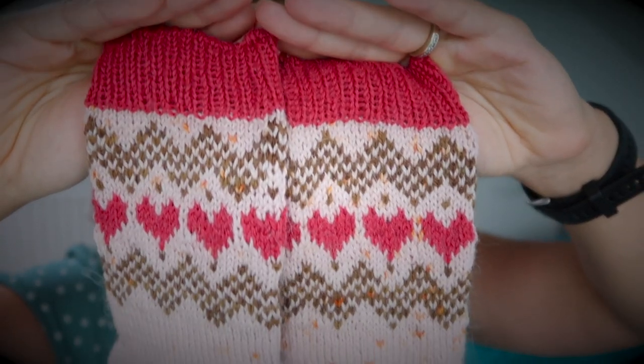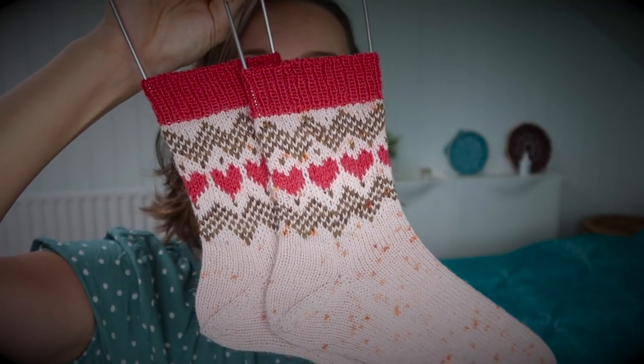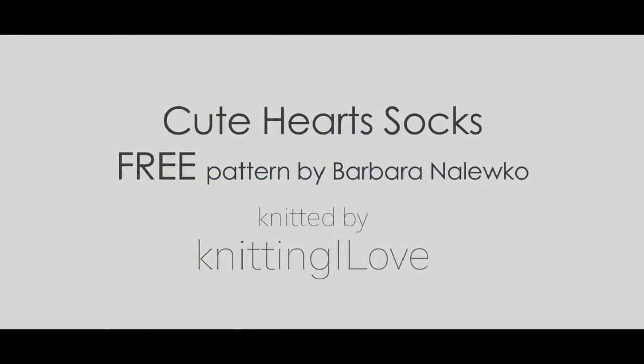Hello everyone. Today, as you have seen on the screen, new pair of socks, new pattern, and this is a new free pattern for you guys. This is my second free pattern this year — a sock pattern — and this is because this year there are a few milestone celebrations in regards to my romantic relationship and my job. So that's that.